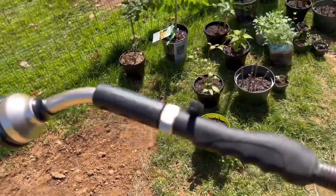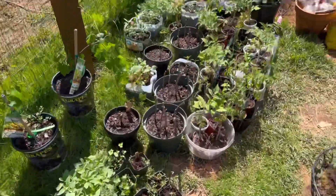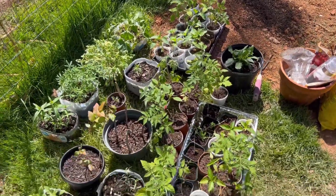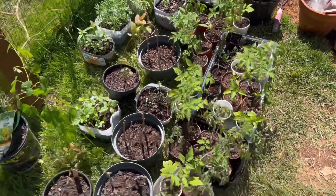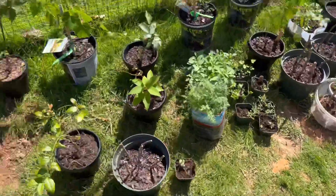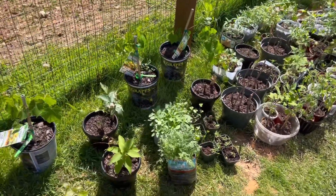I got a new nozzle! I have just pulled everything out of the greenhouse — hopefully this is the last time I'm going to have to do this. I'm going to put it back in today and then leave it out the rest of the week. I'm going to go ahead and water using my new nozzle and then water what I just planted.